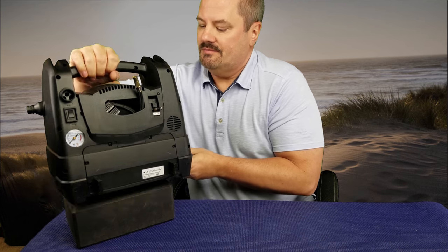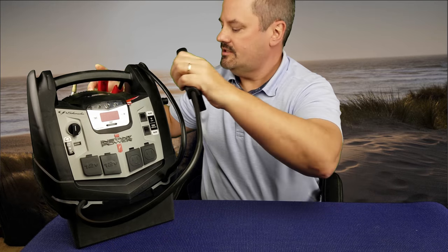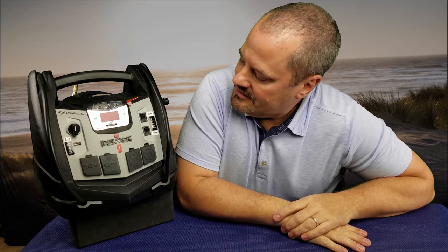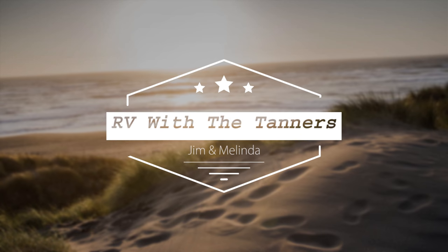All in all, this is a really neat device. I'll spin it around for one final look and show you the length of the jumper cables one more time. I'll put a link below on how to pick it up on Amazon if you're interested. We've been using ours for about six or seven years and it's done a wonderful job wherever we've needed power. If you have any questions, put them in the comments, and please hit that subscribe button — we'd love to have more subscribers. Thanks, bye!